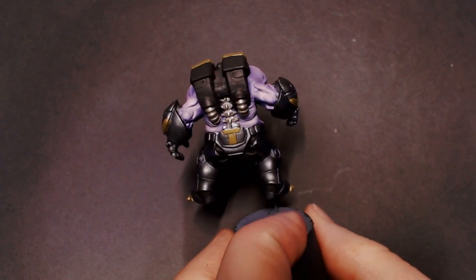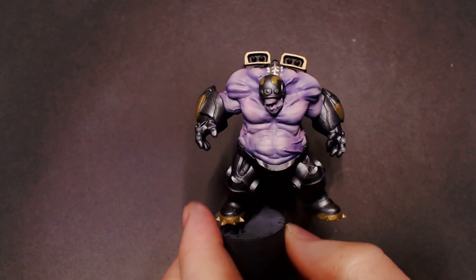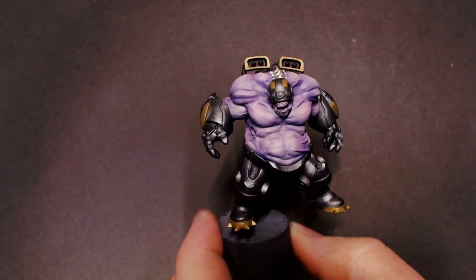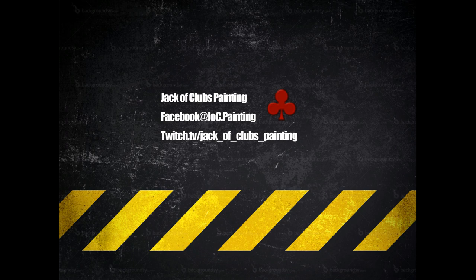I don't really know how to describe it otherwise, but we will highlight it up to be more shiny and more yellowy in the later stages. I just wanted to show you guys cool ways to change the colors on your metallics.